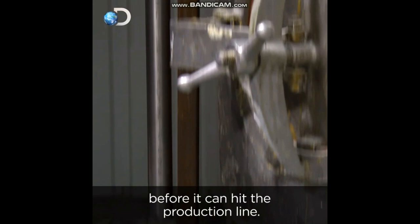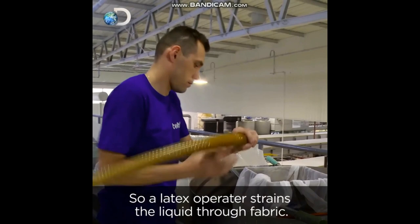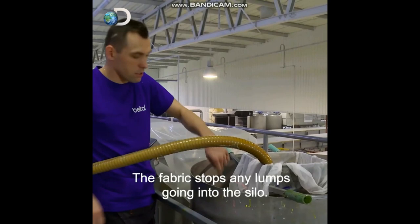But when it comes out, it's a bit lumpy for making thin-skinned balloons. So latex operator David Jaworski strains the liquid through fabric. As he puts it, it's a bit like milk at first.